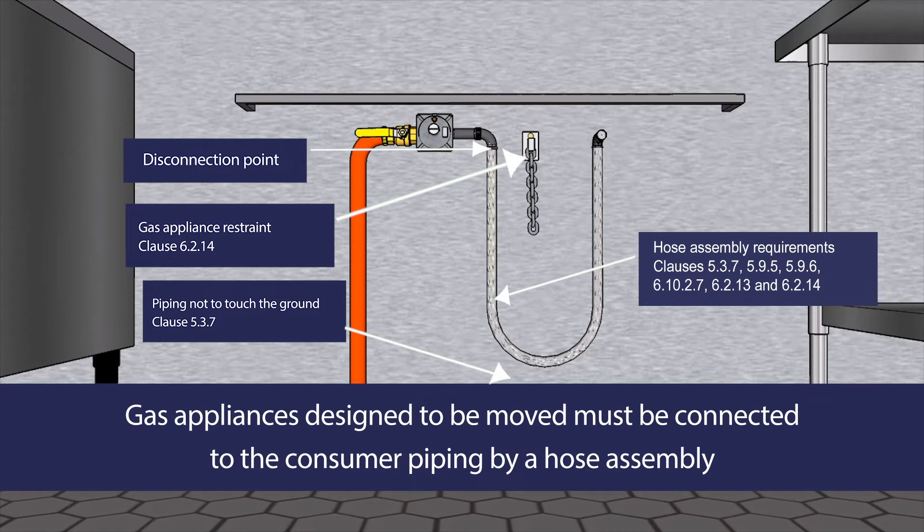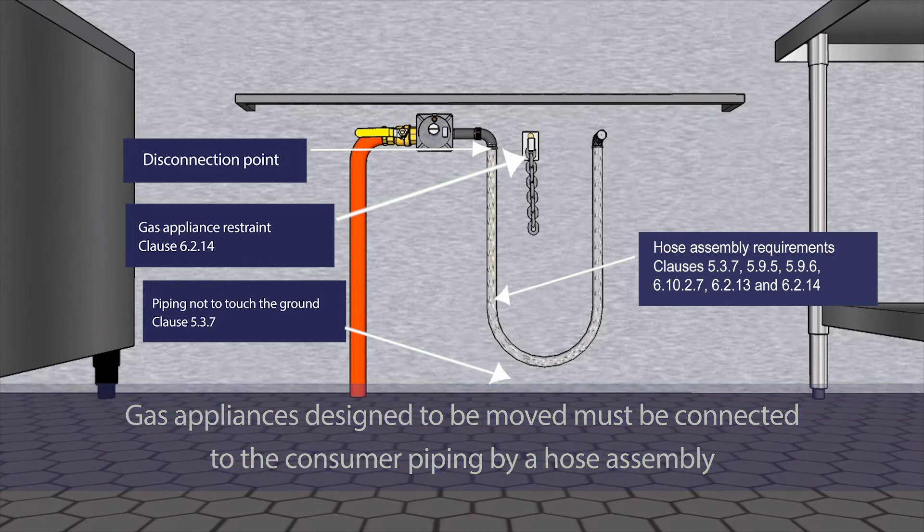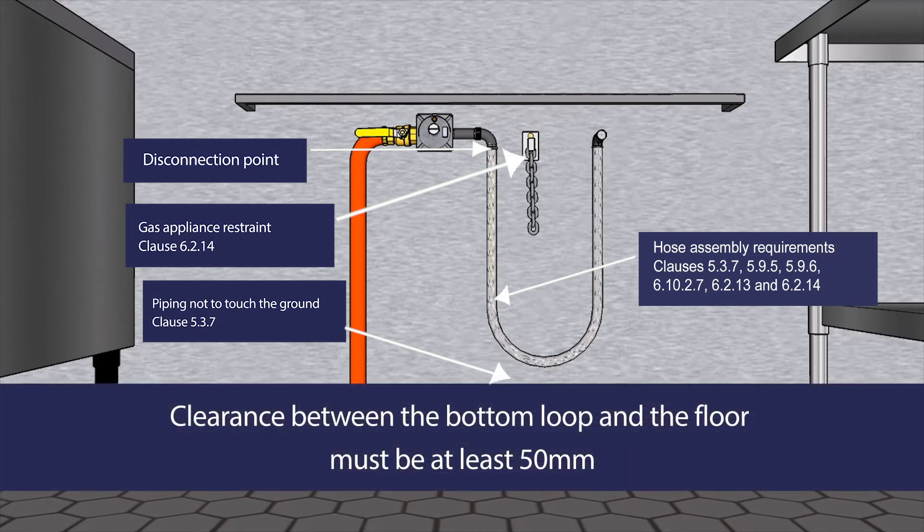A gas appliance designed to be moved can only be connected to the consumer piping using a hose assembly as per Clauses 5.3.7, 5.9.5, 5.9.6, 6.10.2.7, 6.2.13 and 6.2.14. The clearance between the bottom loop and the floor must be at least 50 millimetres.